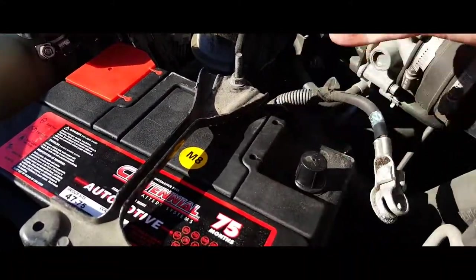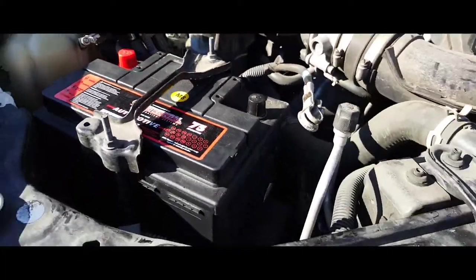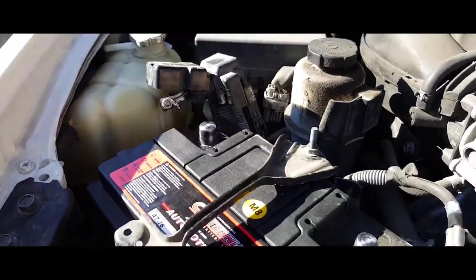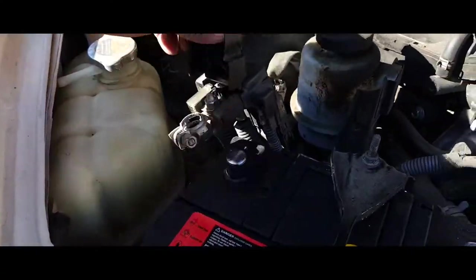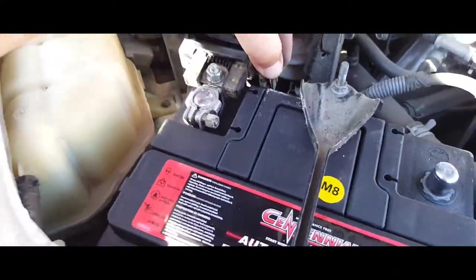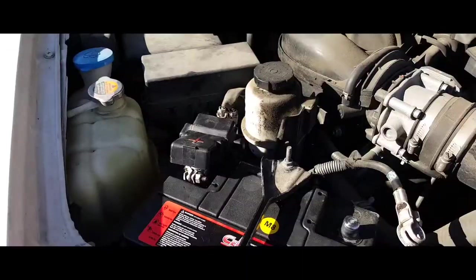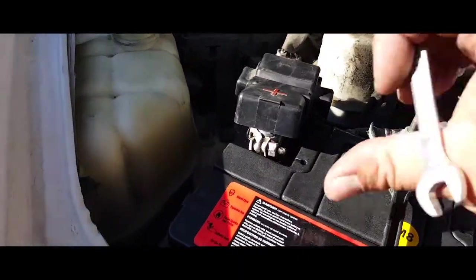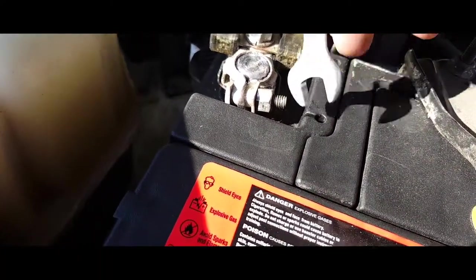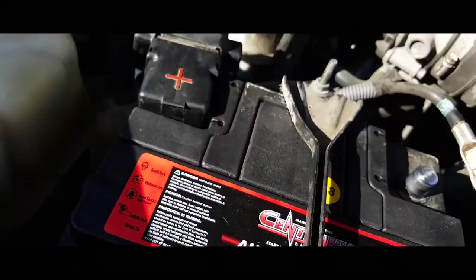Now that you have this tied in, we're gonna remove these caps here. We're gonna put in our positive terminal first, just like so. Once we have this positive side nice and secure — this one has a slip so I had to use a wrench — it's nice and tight, nice and secure.